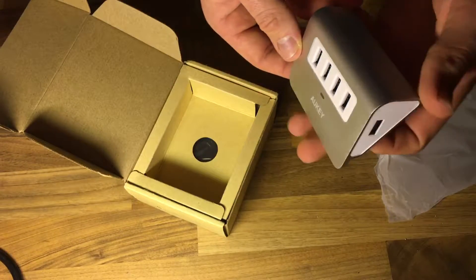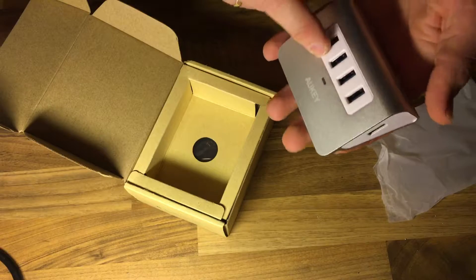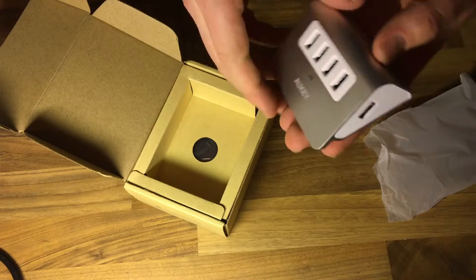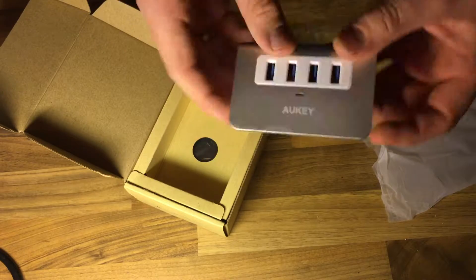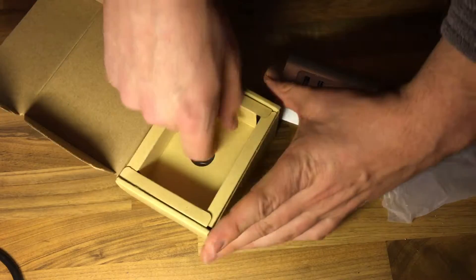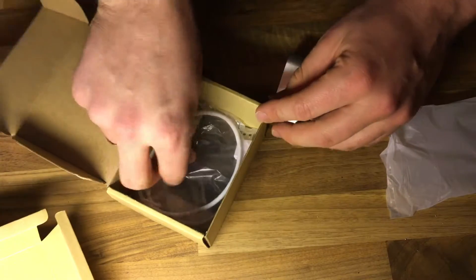An aluminum body with four USB 3.0 ports and one port for your device — cool.